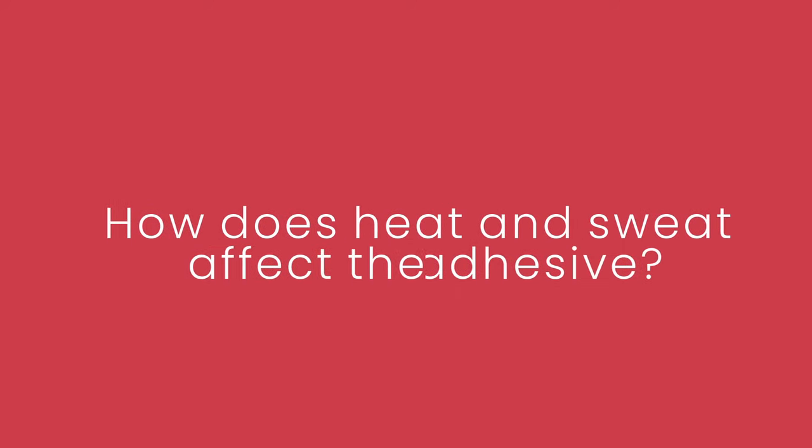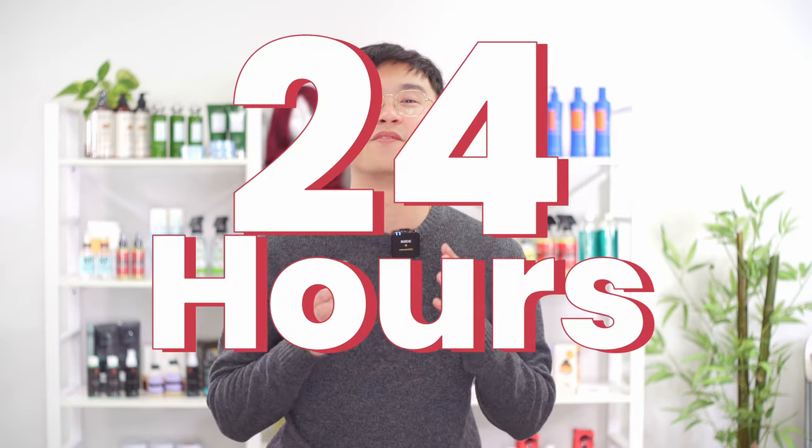How does heat and sweat affect the adhesive? As you sweat, heat is generated and this can cause your adhesive to weaken. However, you don't need to worry too much about this. With a reliable adhesive that has a strong hold, the bond will recover after your body temperature goes back to normal. Just ensure you're not sweating or working out again until it's been close to 24 hours at the very least.